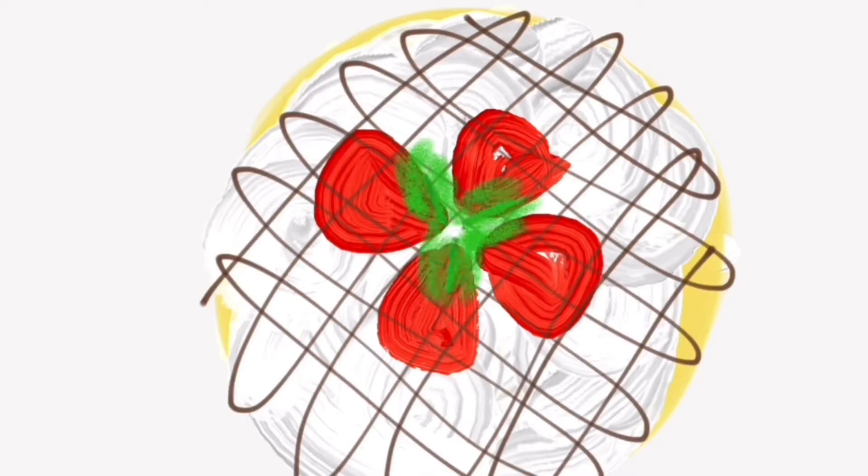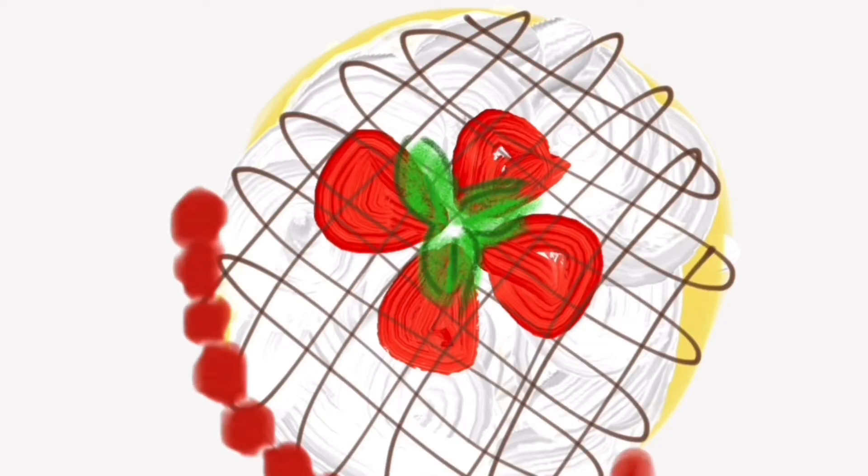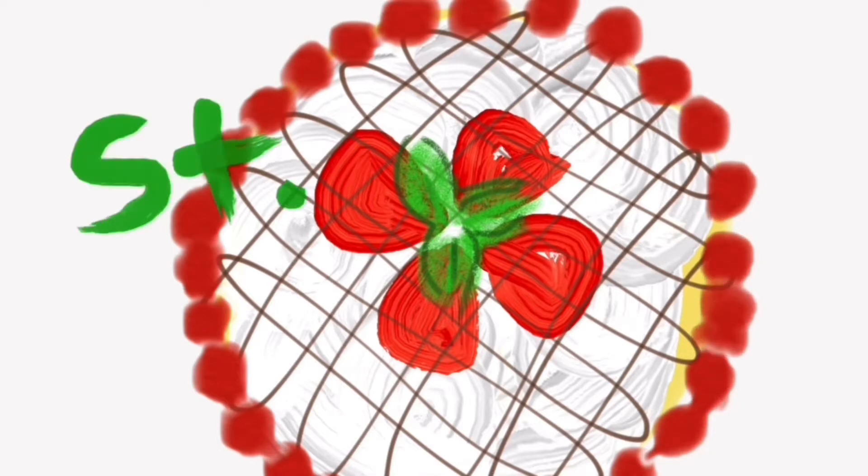I've begun by making my crepe batter, enough for about 12 full-size crepes, and cooling a bowl for making homemade whipped cream.